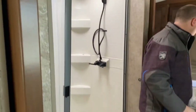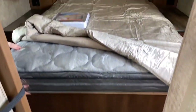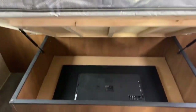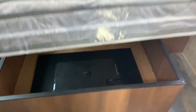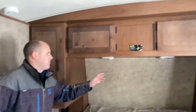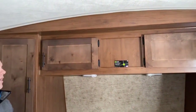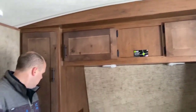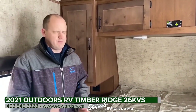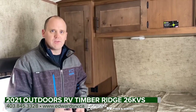Moving on to the bedroom, there's a pillow-top mattress — nice and thick, one you'd actually use — with a little storage underneath. There's a TV hidden under the bed and a Max Air fan just above. As mentioned outside, it is prepped for a solar panel on the roof if you decide to add it. If there are any questions, feel free to reach out to us — we'd be more than happy to help and look forward to hearing from you.